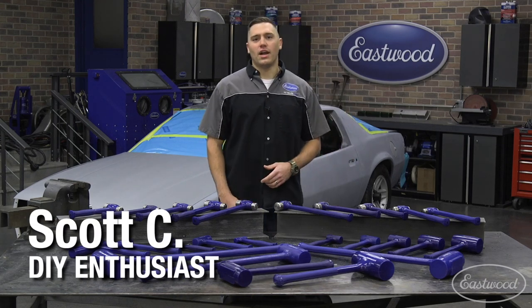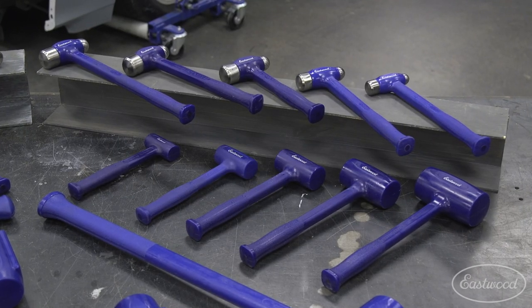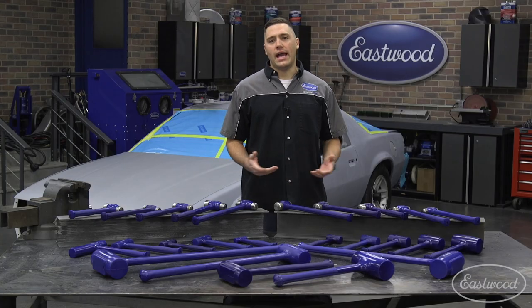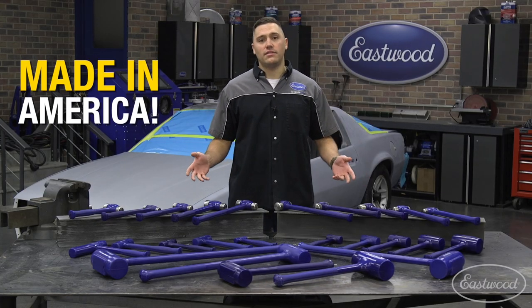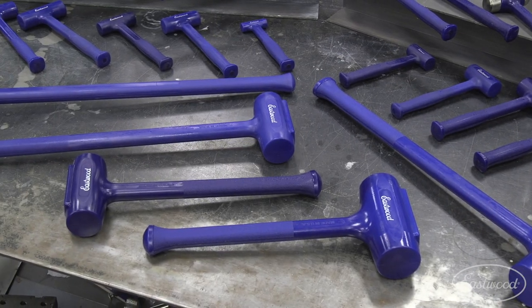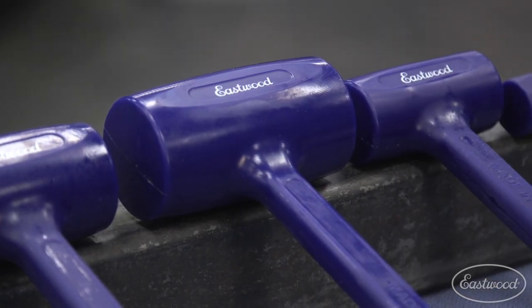Hey guys, Scott here in the Eastwood Garage. Dead blow hammers are an essential tool in any toolbox. Add that with Made in America and you have me sold. In front of me today is a huge selection of dead blow hammers from Eastwood that are all made right here in the U.S. of A.